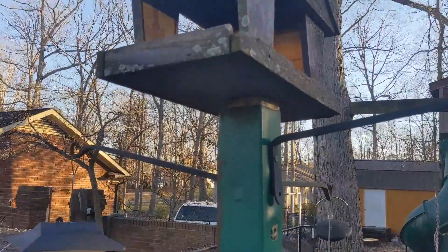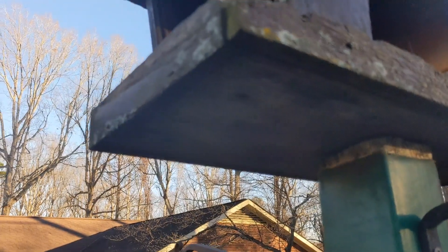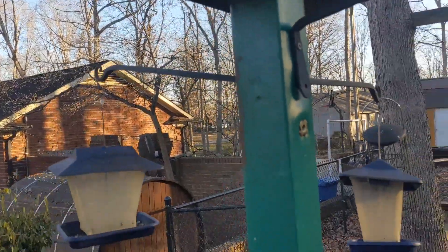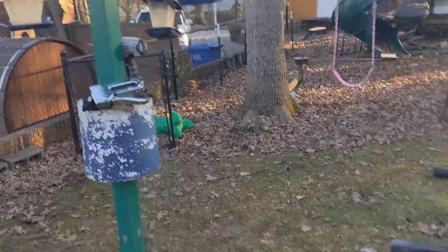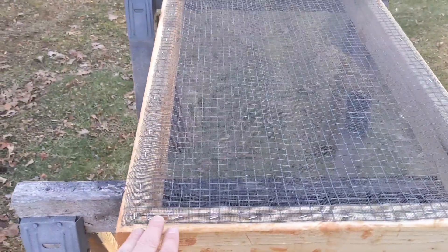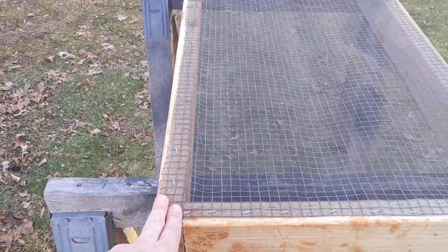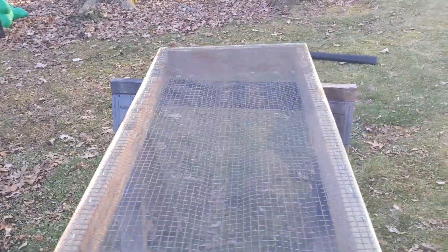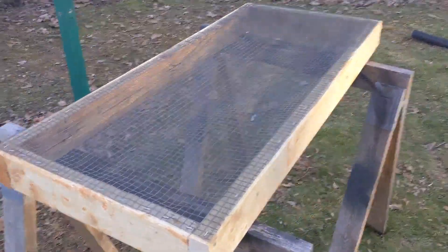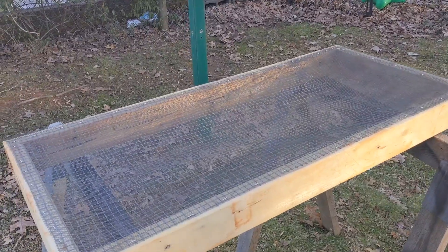I'm going to try to get a camera mount up underneath this feeder looking at it. I'm going to put some type of wood on top to help hold the mesh in place so it doesn't rip where the staples are. Then I'll put some type of waterproofing — probably some linseed oil — because this is untreated wood, and then it should be ready to go.